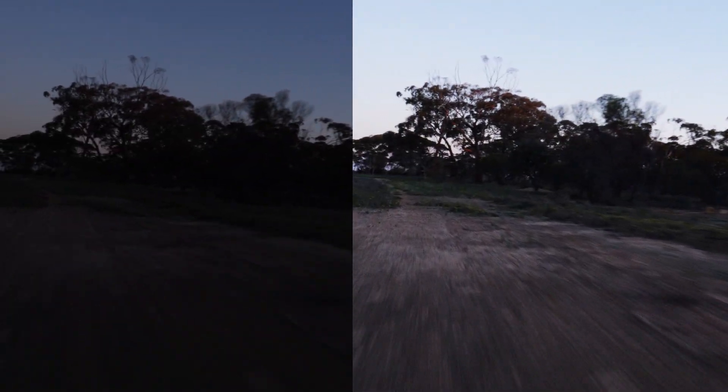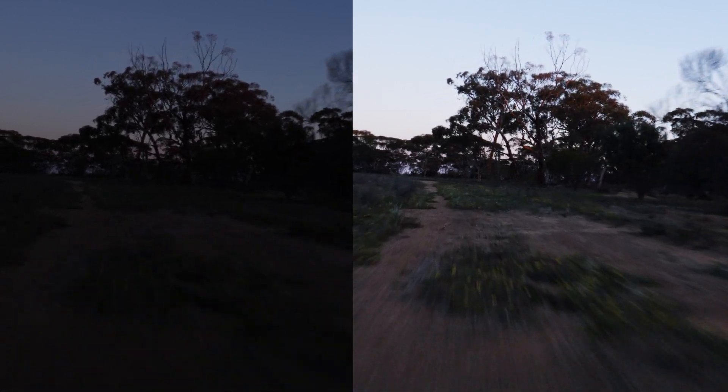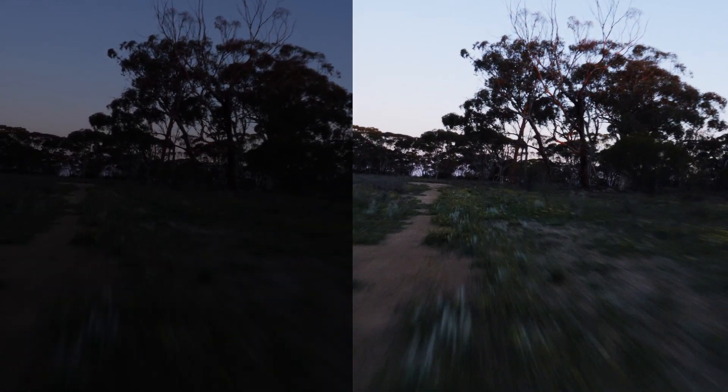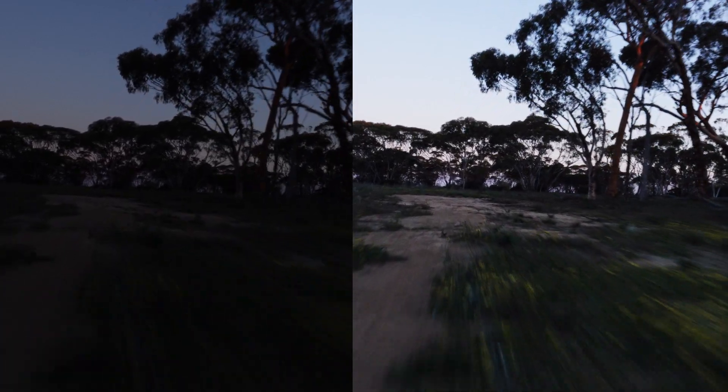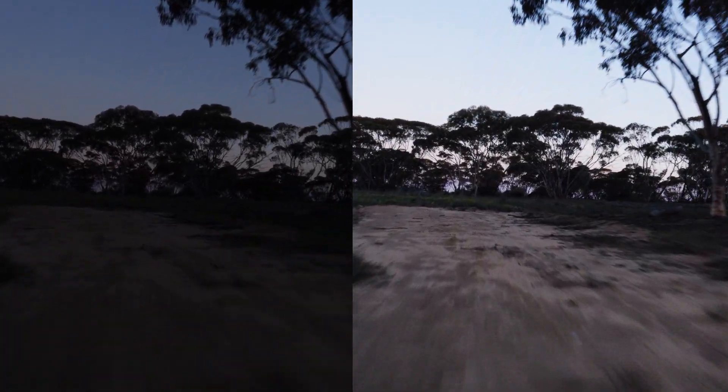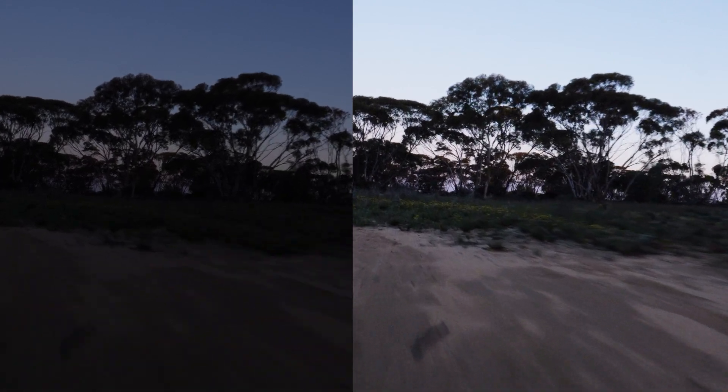This really is mind blowing. I'm amazed at how much detail I can recover in it. There's a bit of noise in the right hand side but honestly I didn't spend much time at all. I just grabbed the curve and whipped it up to pull the detail out of the shadow and this is what I've got.